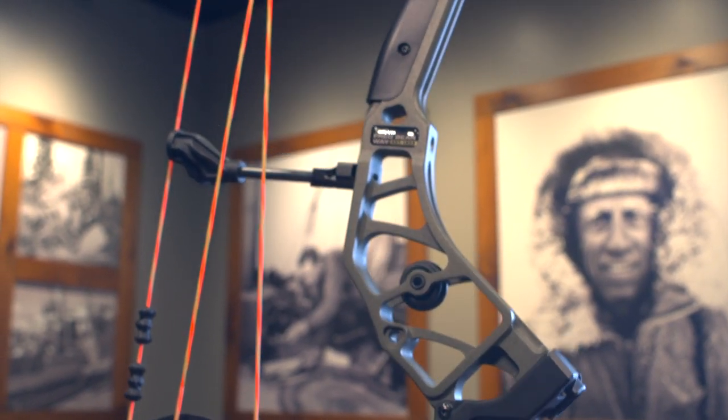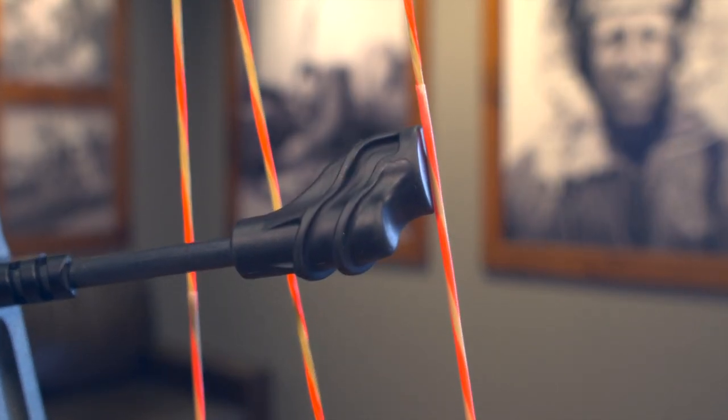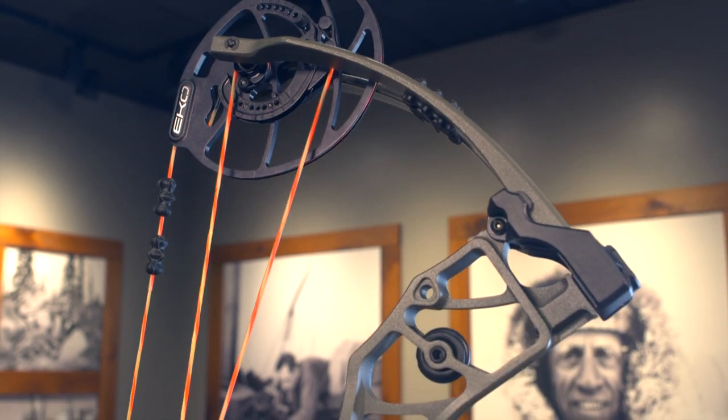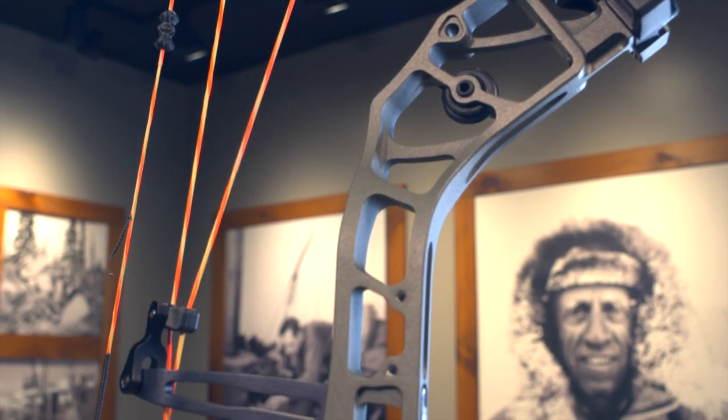We also added our new in-limb dampening system as well as a new string catch dampener right at the end there. All of that combined is going to give this bow a really good feel after the shot, with very low vibration and shock, as well as very low noise created by vibration of the bow. We're very excited about that.